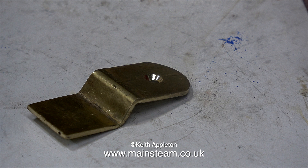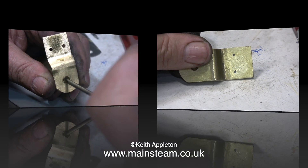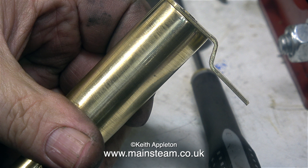Here's the mounting bracket after I bent it to shape. And here's the mounting bracket just before I drilled two holes in it. You'll see the arrangement in a moment. Here, I'm attaching the bracket to the whistle using a 4BA countersunk bolt.